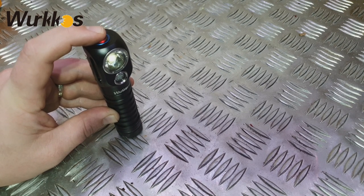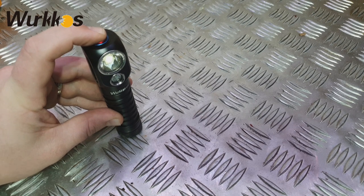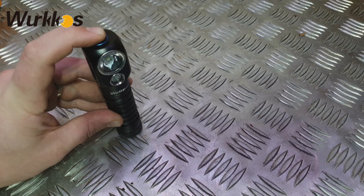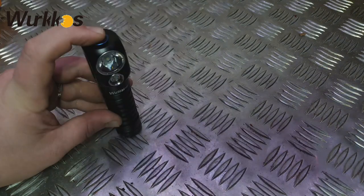We're in low mode. From here if I click and hold, it should change the brightness between low, medium, and high - you can see it going up in step sequence. One click to turn it off. Two fast clicks activates turbo, which gives both flood and spot. From turbo, two clicks cycles to strobe, another two clicks for SOS, another two clicks for beacon, and one click returns it to off.